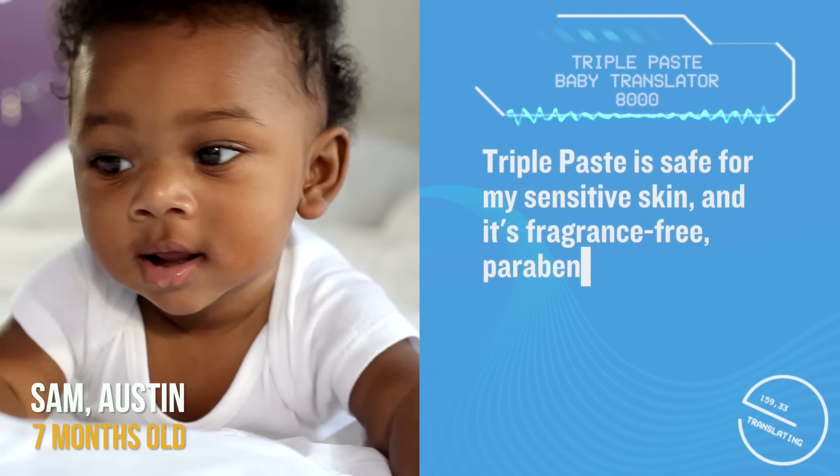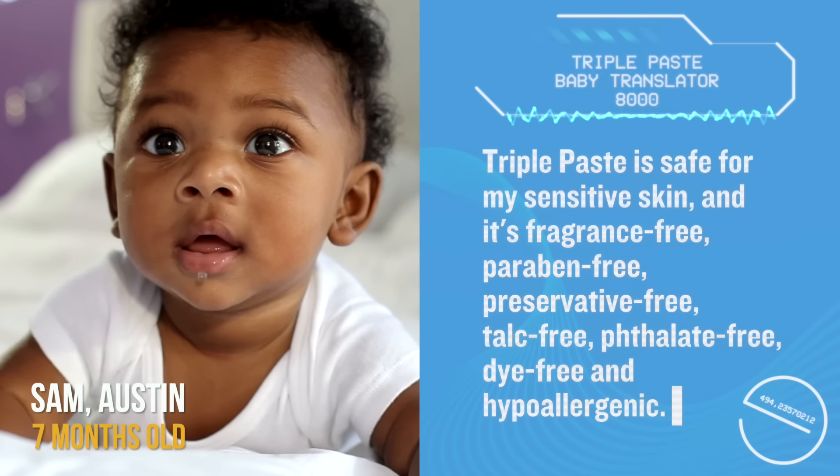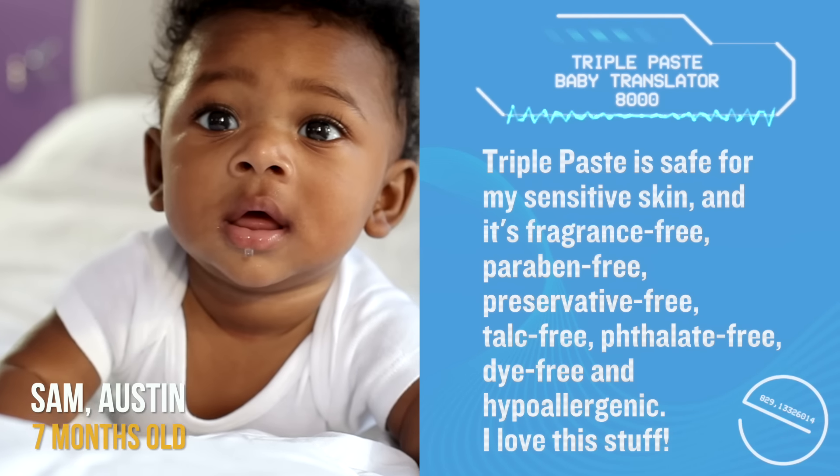Triple Paste is safe for my sensitive skin and it's fragrance-free, paraben-free, preservative-free, doubt-free, allite-free, dye-free and hypoallergenic.